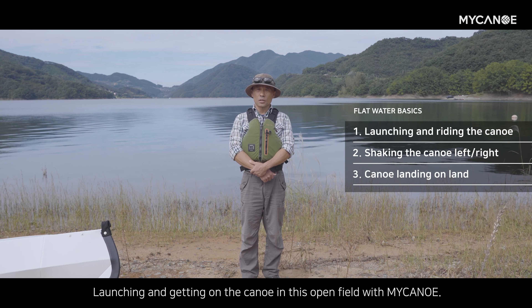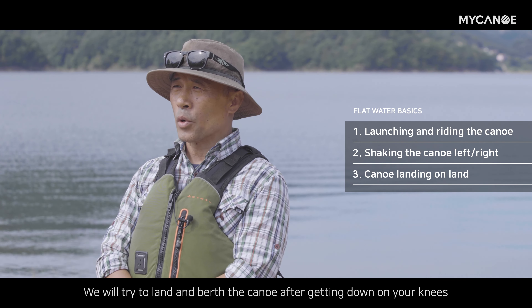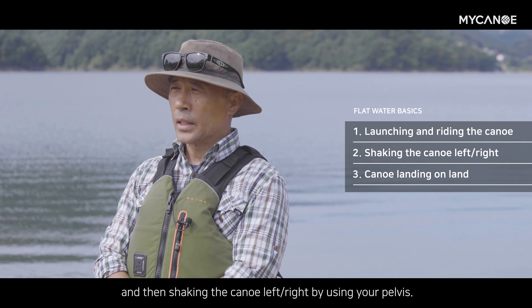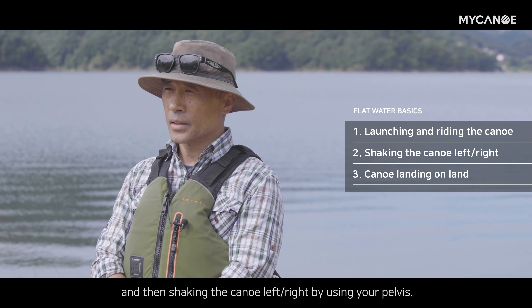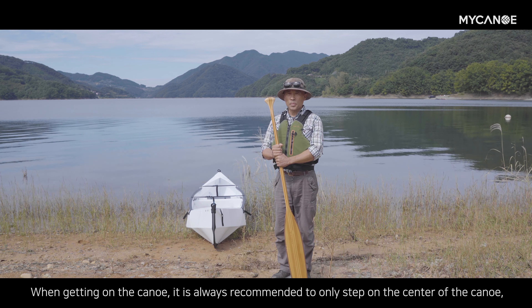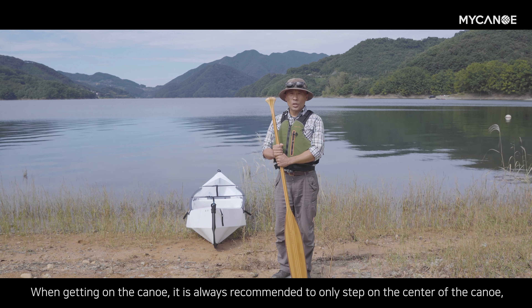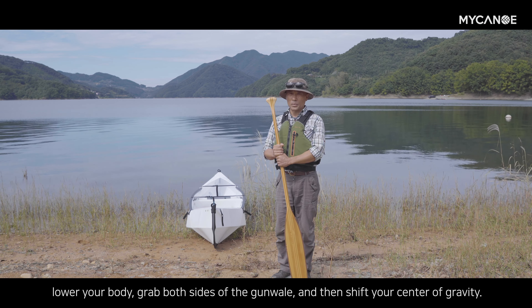마이칸으로 이런 노지에서 런칭하고 타기, 무릎을 꿇고 골반을 활용해서 좌우로 흔들어보기 등등을 해보고 다시 육지로 랜딩, 접안하는 것을 해보겠습니다. 항상 배에 오를 때는 배의 가운데만 밟고 몸을 낮추어 권을 양쪽을 잡고 무게중심을 이동하도록 합니다.